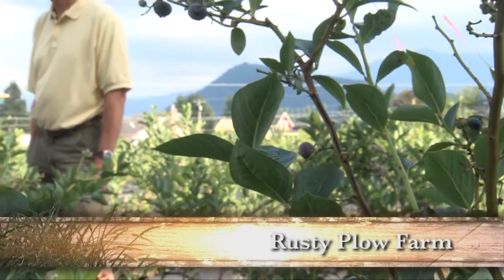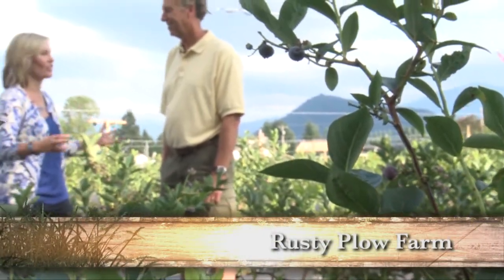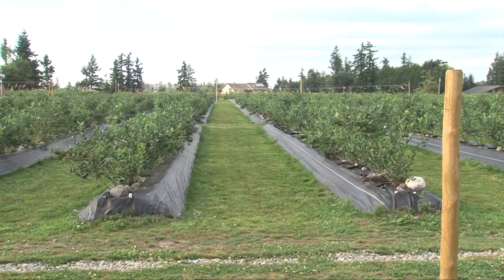I'm here with Dave White of Rusty Plow Blueberry Farm, and we are in the midst of glorious blueberry fields right outside of Enumclaw. Dave, I love all these blueberries. How did you get started in this?